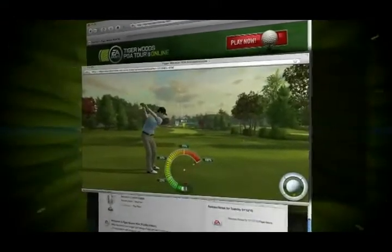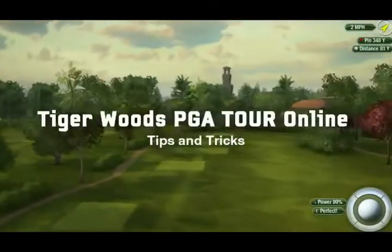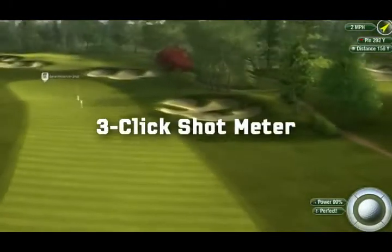Hey everyone, Greg Rinaldi here from Tiger Woods PGA Tour Online. Today we're going to walk you through the basics of taking a shot using the 3-Click Meter.